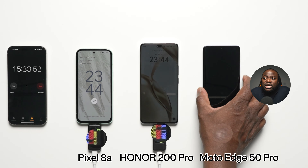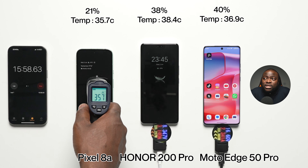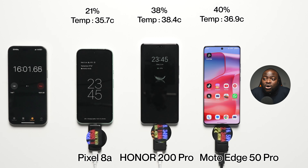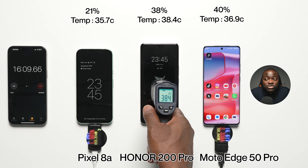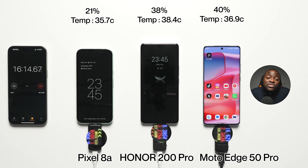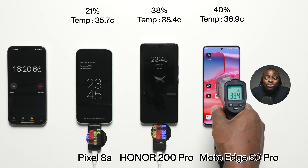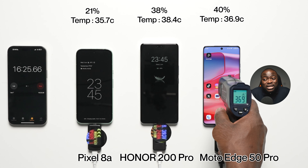At the first 15-minute interval: 21% battery at 35.7 degrees Celsius on the Pixel 8A, 38% battery at 38.4 degrees Celsius on the Honor 200 Pro, and 40% battery at 36.9 degrees Celsius on the Moto Edge 50 Pro. Relative to the battery capacity sizes — around 4,492 mAh for the Pixel, 5,200 mAh on the Honor, and 4,500 mAh on the Moto Edge 50 Pro — this is really relatively good. We pretty much know that the Moto and the Honor 200 Pro are going to blitz through this very quickly.